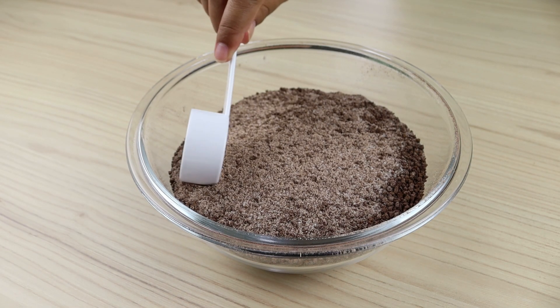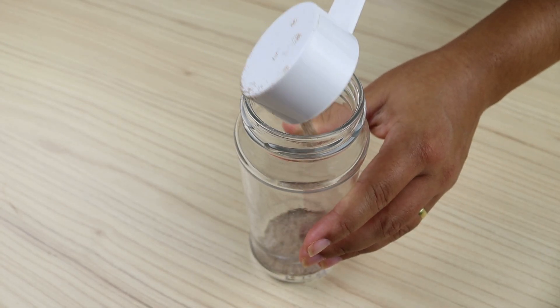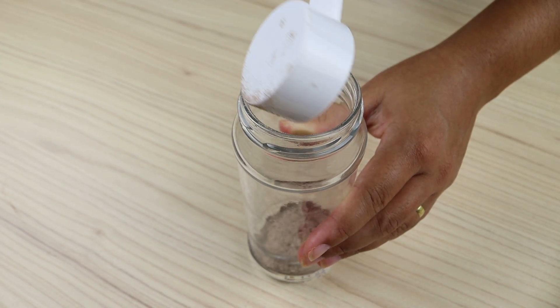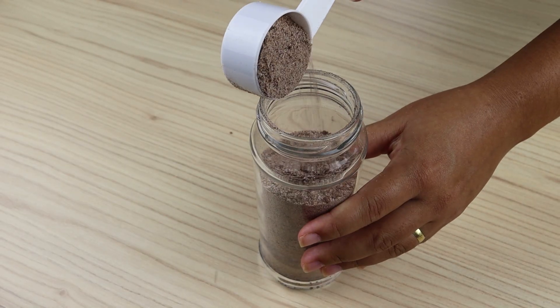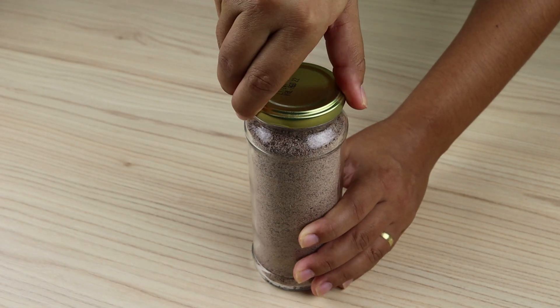To store our recipe, I'm going to use a glass container and I'll keep the cappuccino mix here. Prepare this homemade cappuccino at home — it's easy to make and incredibly delicious, I'm sure everyone will love it. Cover the glass container and reserve.